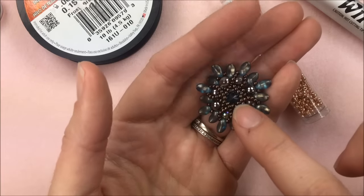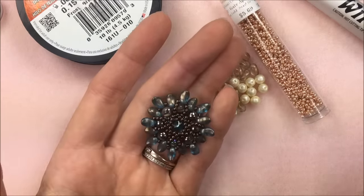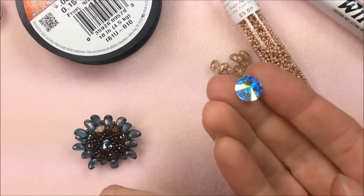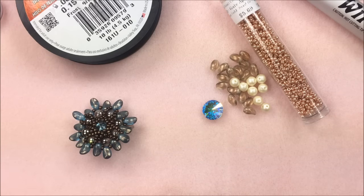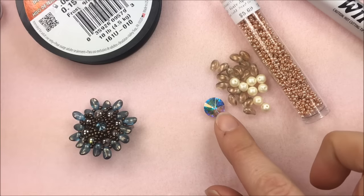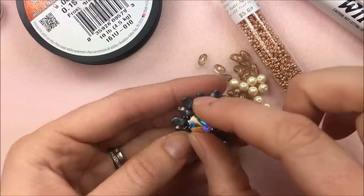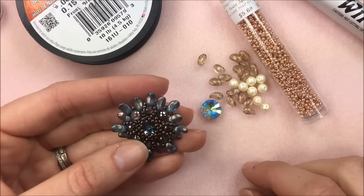In the middle of the Sun Glow pendant is a Swarovski crystal Rivoli in 10.7 millimeter. The example has an aqua colored Rivoli and I'm going to be using the crystal AB 10.7 millimeter. They come in a pack of two so you'll have enough to make two pendants. It's nice if you want to switch up colors — you can do that with different colored Rivolis. You'll only see just a tiny bit of the Rivoli peeking out since it's a pretty small 10.7 millimeter.